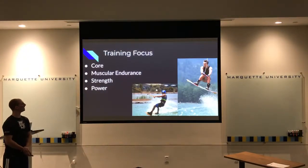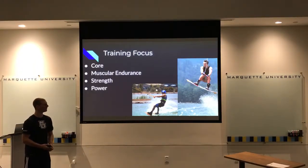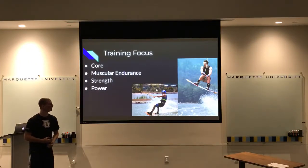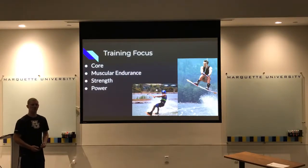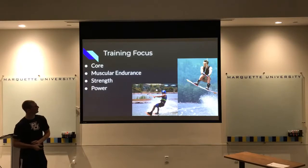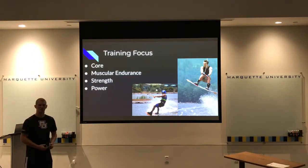The focus of training will be on the core, which is really important for emphasizing stability while on the board — staying upright, not crashing — but also for when you're jumping in the air so you can twist, turn, and bring your legs up to flip. All of that starts from the core. Along with that is shock absorption: athletes can get 15 feet in the air and hitting that water isn't very soft. They're landing on the board flat, so they need to absorb that shock to protect their spine, lower back, ankles, and knees.